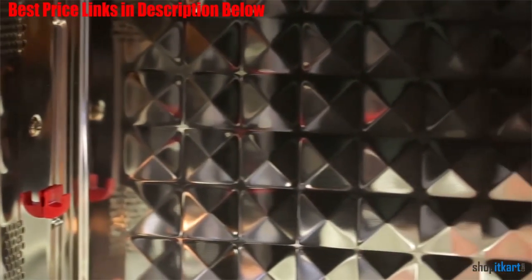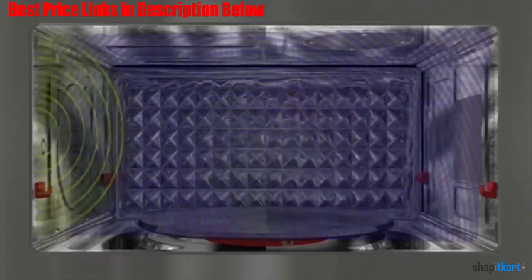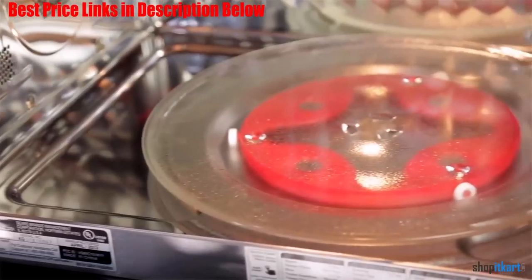There are even some specific settings for leftovers. You can choose from foods like bacon, rice, casseroles, or frozen dinners. You also get a cooking rack that essentially doubles your cooking space.